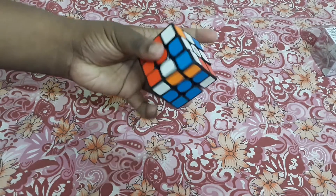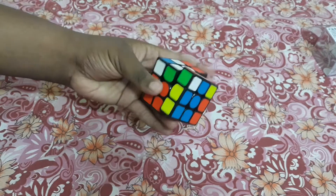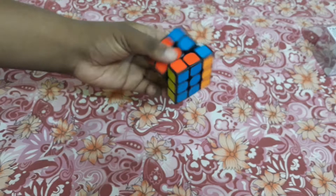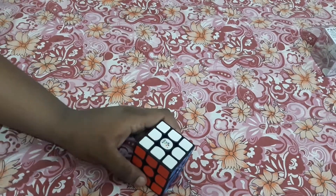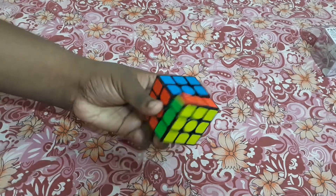These cubes have a lot of magnets. If you play with this cube it will give you a magnetic, catchy feeling, which is a really good thing. You can feel that there are so many magnets in this cube. It is a very good cube, really nice cube.